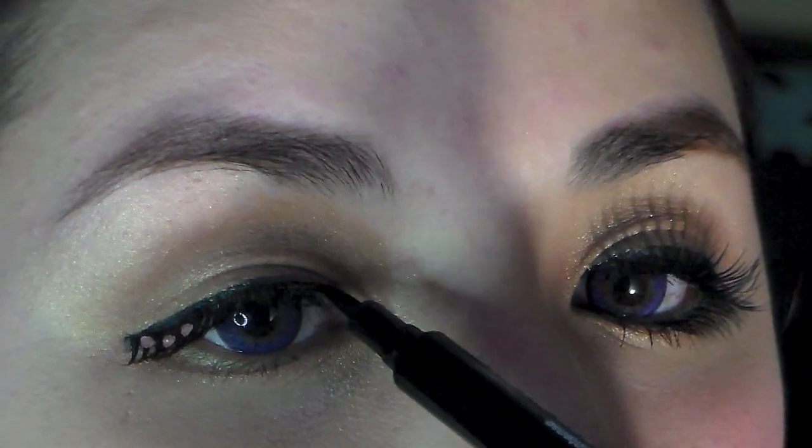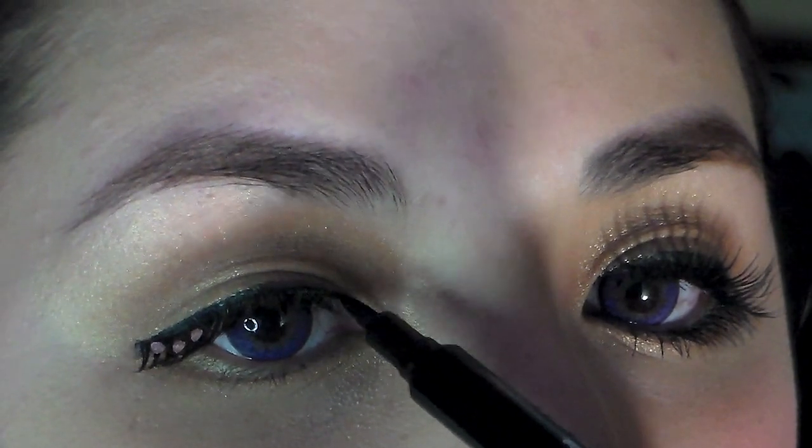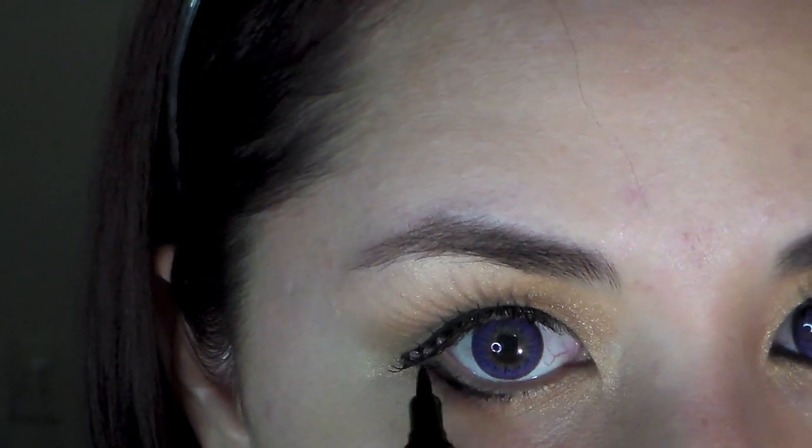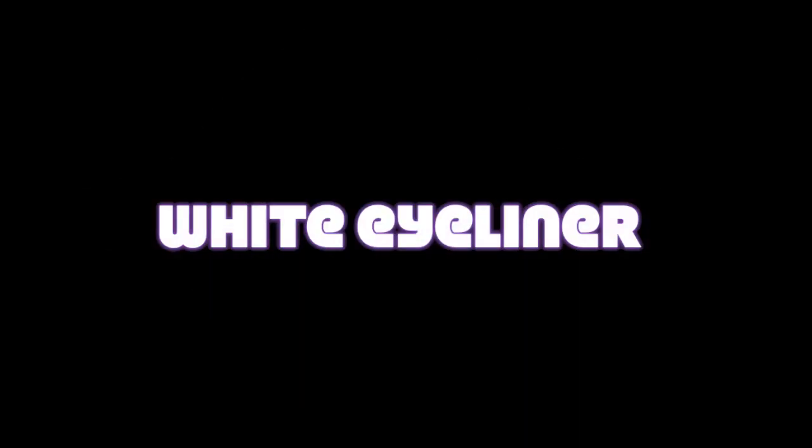Now for a little bit of touch-up. Line just underneath your lower waterline, almost to the middle. Now line your inner corner waterline and blend it with the part you already lined. This will help create the illusion of bigger doll-like eyes.